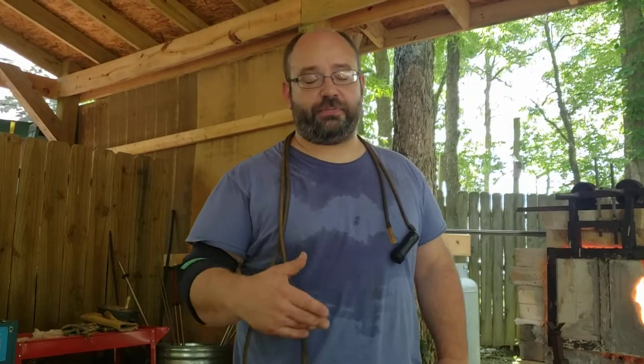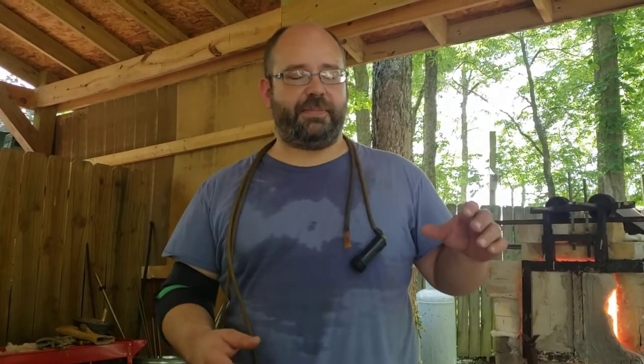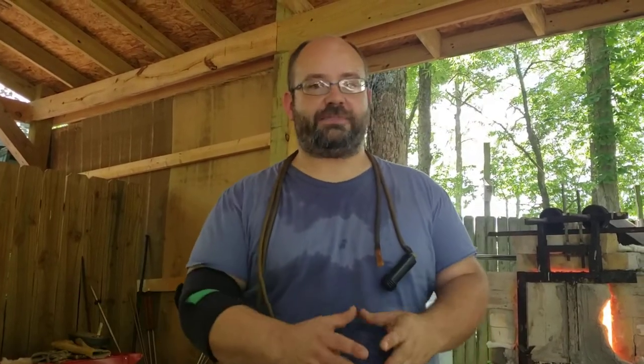Hey guys, Jeremy, Dragon's Breath Glassworks. We're finishing up another day of production here and I wanted to take a moment to talk to you about something that all of us really need to know how to make if we're doing sort of the craft show scene, and that's pumpkins.